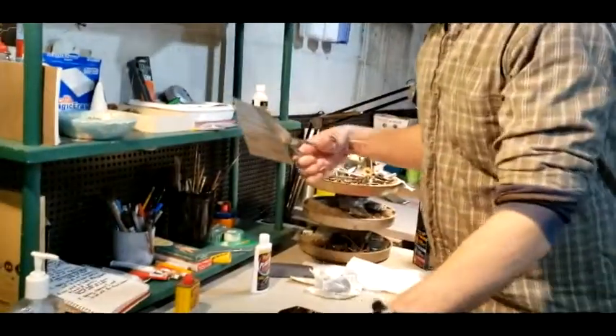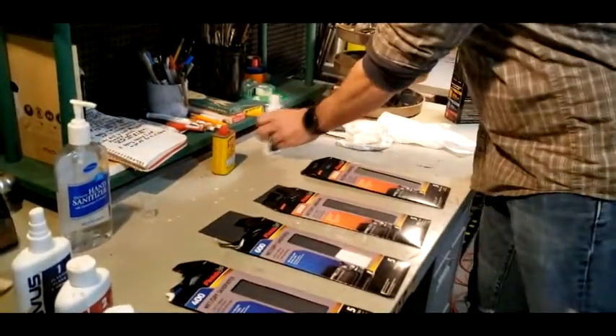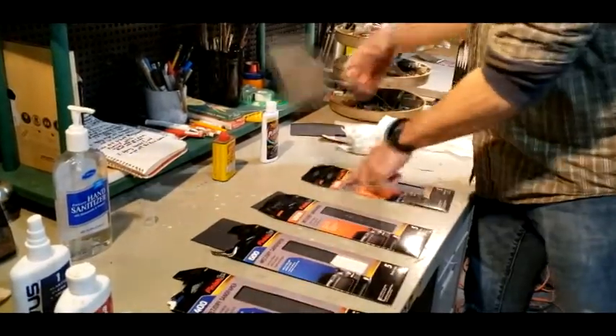So first thing I'm doing, I'm actually using three different steps that are known to work. I bought this sandpaper at an auto supply. This is 400 grit, 600 grit, 1000 grit, 2000 grit.